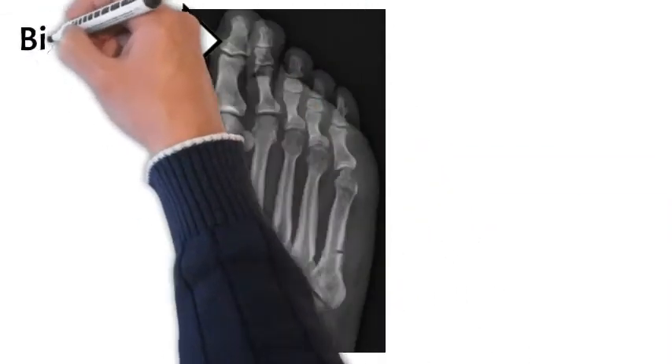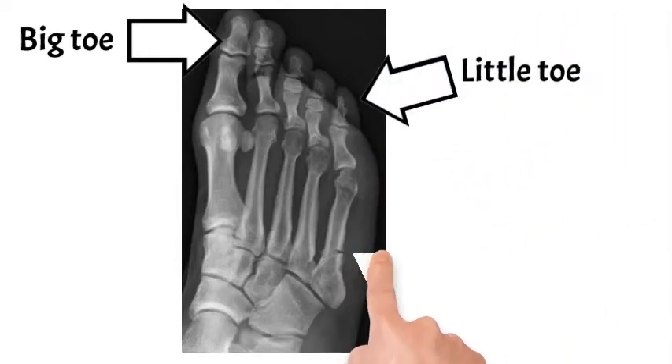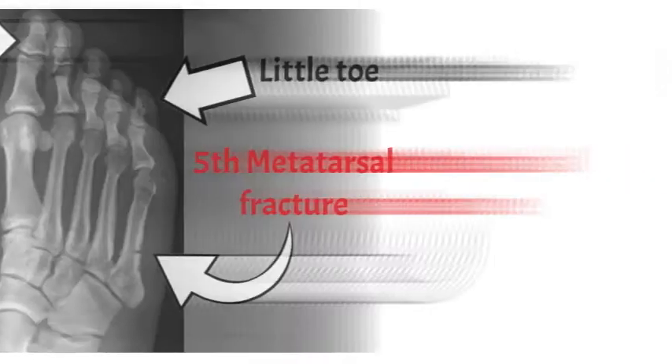This is an x-ray of a foot. We're going to mark out the big toe area on the x-ray, and further down on the other side of the foot is where the little toe would be. The fracture is marked here in line with the little toe, involving a bone known as the fifth metatarsal. The name for this fracture is actually called a Jones fracture, and it's less likely to heal.